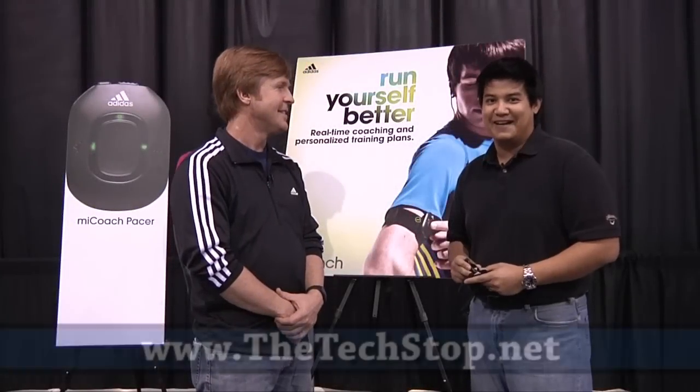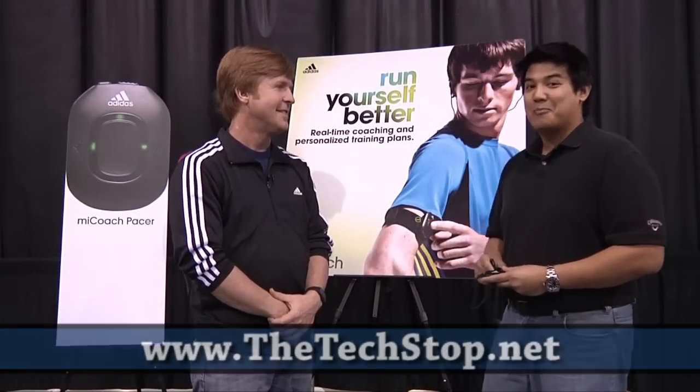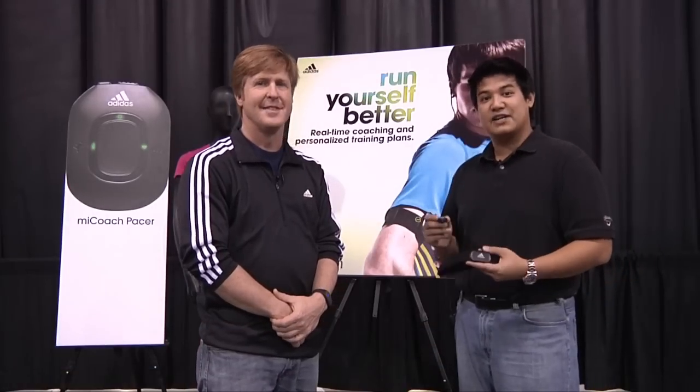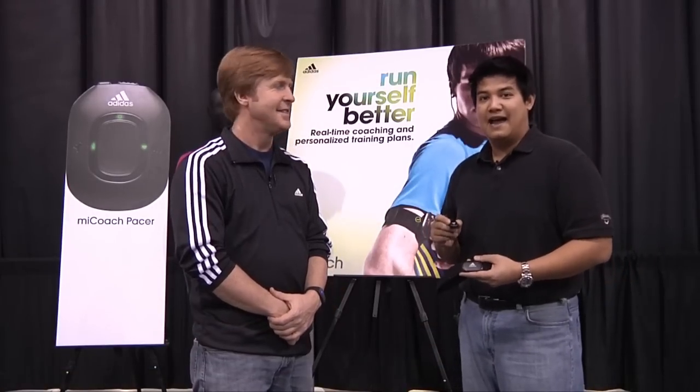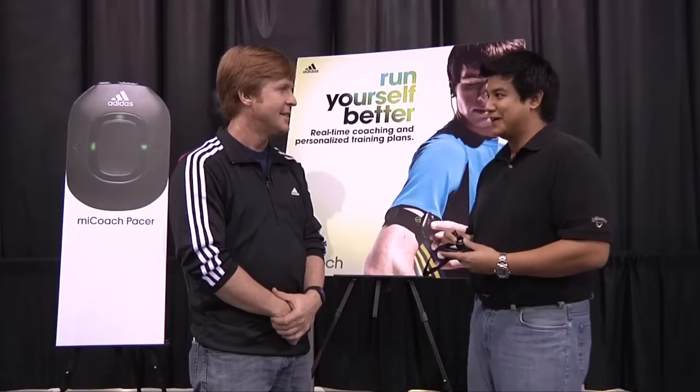Hi, Ryan Ballester here with TheTechStop.net, Day 3 CES 2010. We're here with Christian DiBenedetto, Program Director for Adidas, and they actually released a new product at CES 2010 called the MyCoach Pacer. Christian, why don't you tell us a little bit about it?